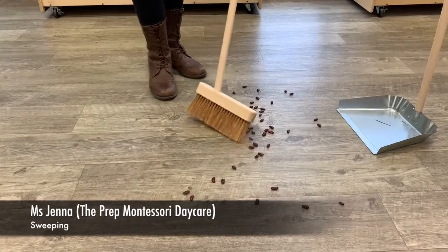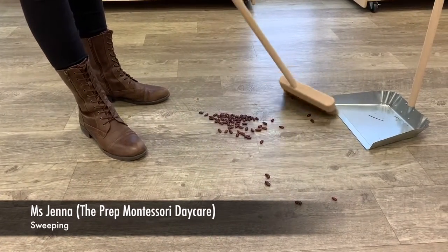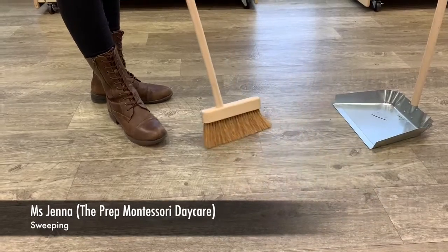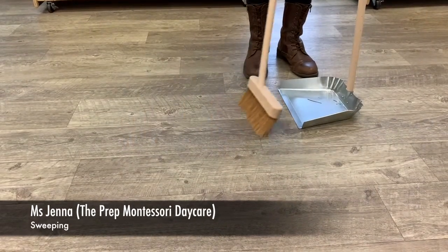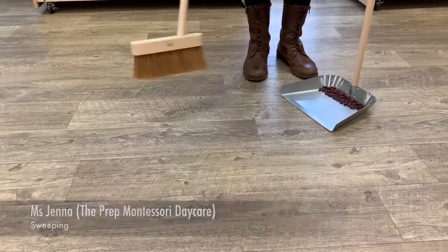I'm going to make a pile using my broom. There we go. Then I'm going to sweep it into the dustpan. Oops, I missed one. There we go. All done.